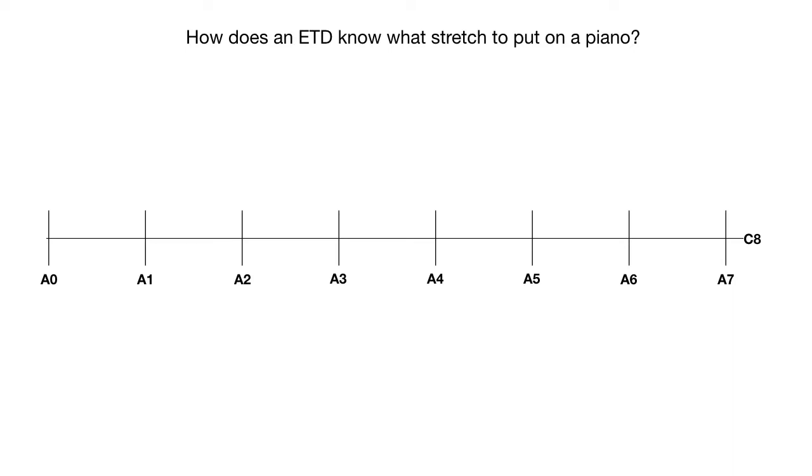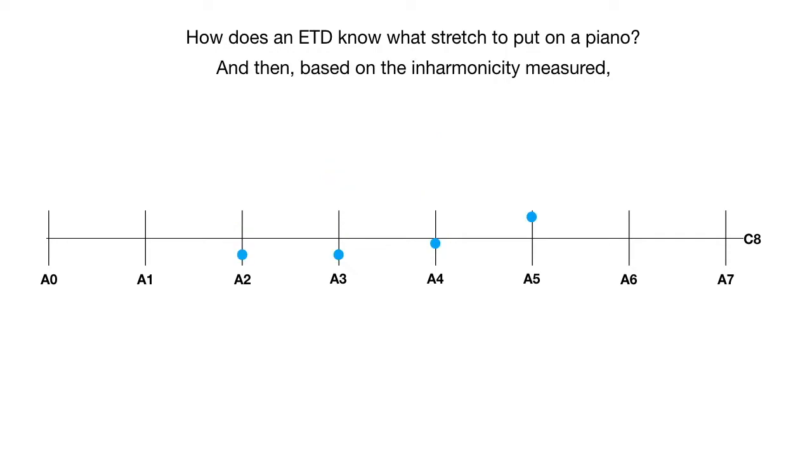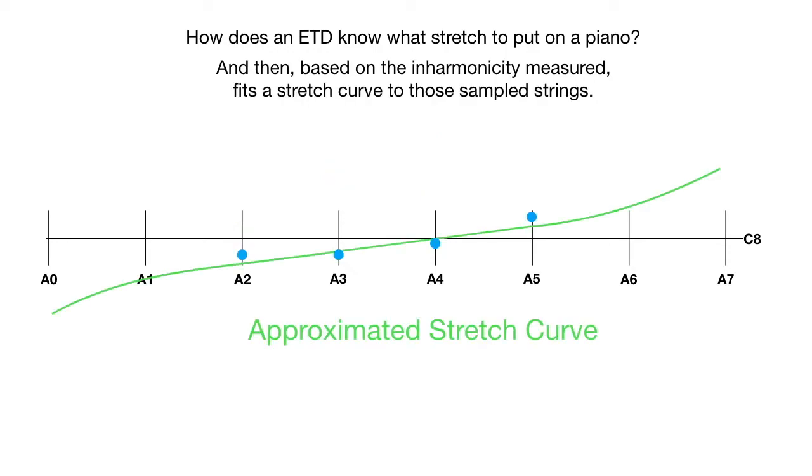So the question is: how does an electronic tuning device know what stretch to put on a piano? First, you have to sample some notes. Different ETDs use different ways of sampling — some require four notes, some three, some six, and some measure every single note. Once you measure the notes, the ETD estimates the inharmonicity of each string and creates a stretch curve based on the notes measured. You can already see that this stretch curve is not matching all of the inharmonicities of the sample notes.